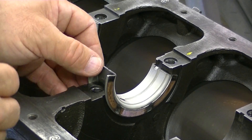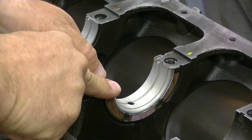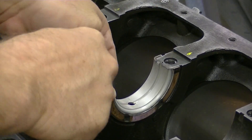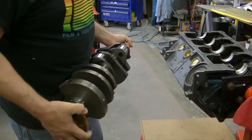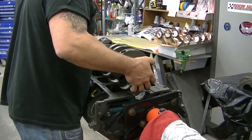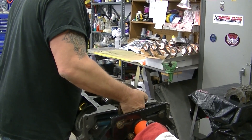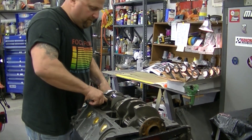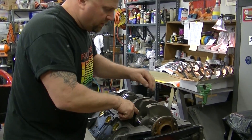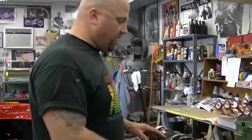It goes in the same way — you're going to push it in between there, but you've got the sides that have to be mated as well. Push down just like any other bearing until flush. Just grab this crank carefully, lift it up, and carefully set it down. Make sure all the bearings are down and flush, and then we'll put the caps on and the plastigauge.